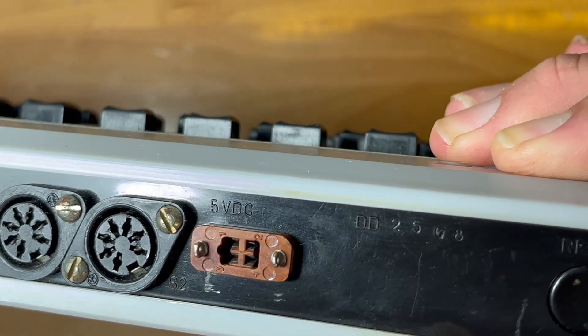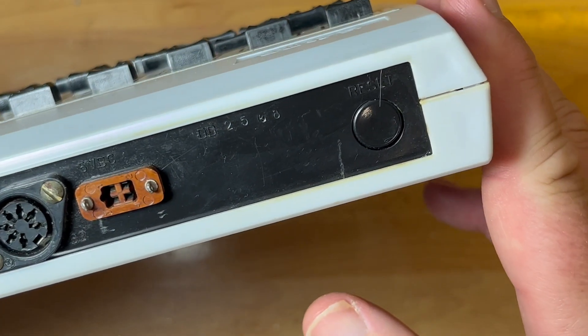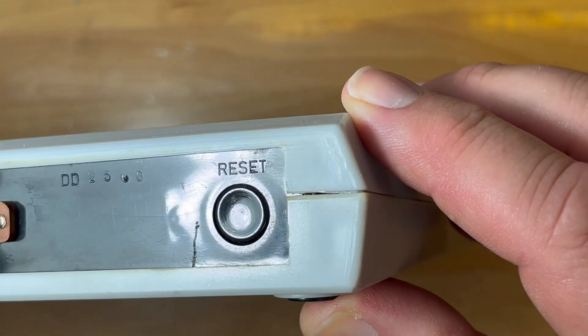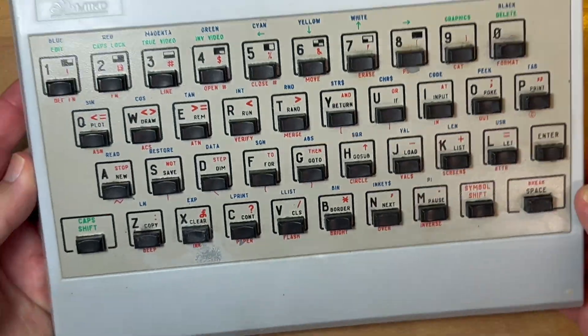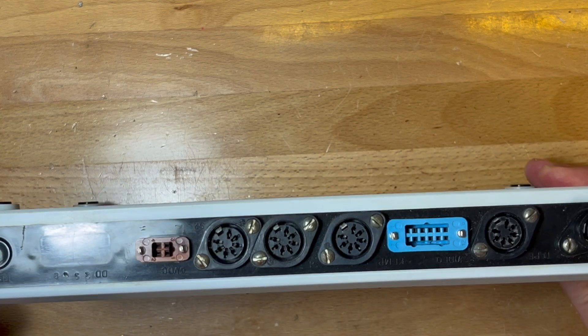There's actually someone in Ukraine selling a manual for this. I couldn't find one online, so if I can get my hands on it I'll scan it and upload it. And then obviously there's a reset button there. So yeah, this is a ZX Spectrum clone but with some difficult ports.